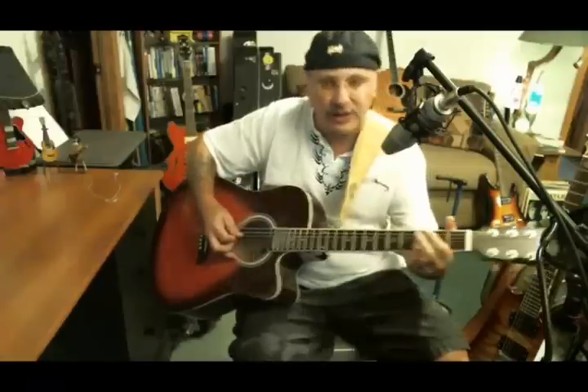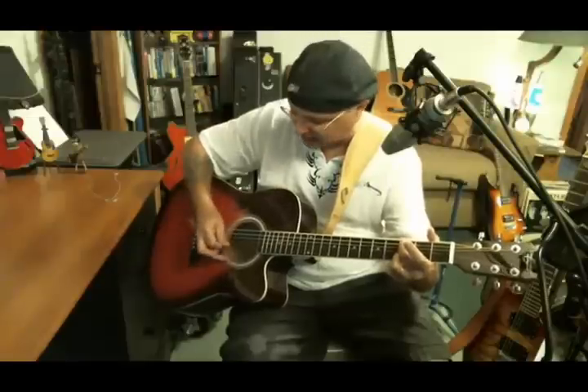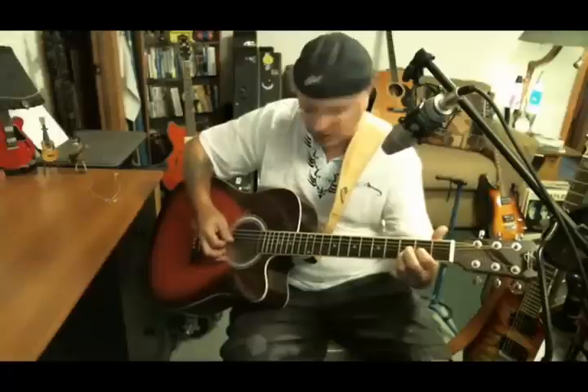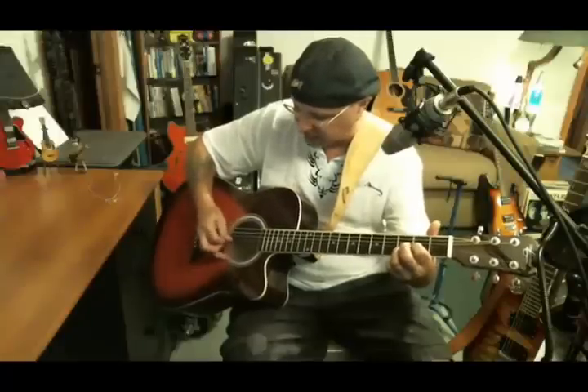Keep your third finger there, lift up fingers one and two so they're in the air. Bring your two over to the third fret A and do the same thing — go on the B, the second and third strings, B and G. That third finger hasn't left yet — so that's your two.